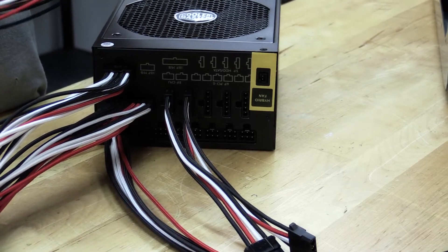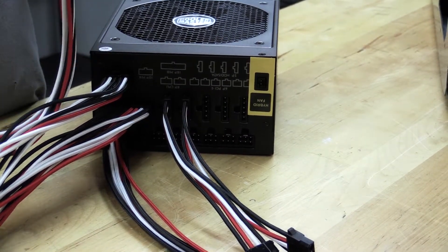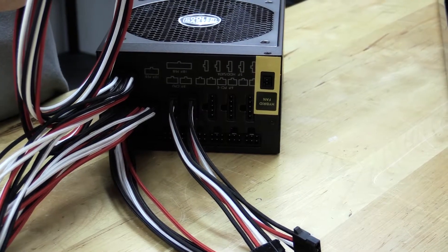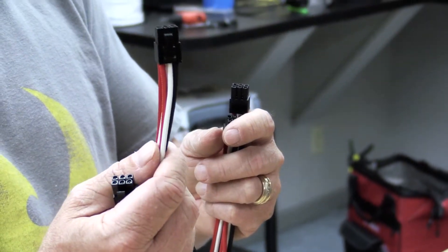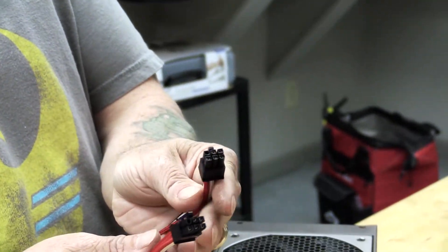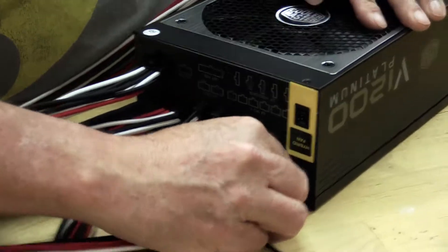These are for our 980 GPU. You'll see this side has an optional two-pin, so you could do a PCI 8-pin. We only connected the six-pin connector because that's all we needed. The other side goes into the power supply, so we'll plug in two of those.